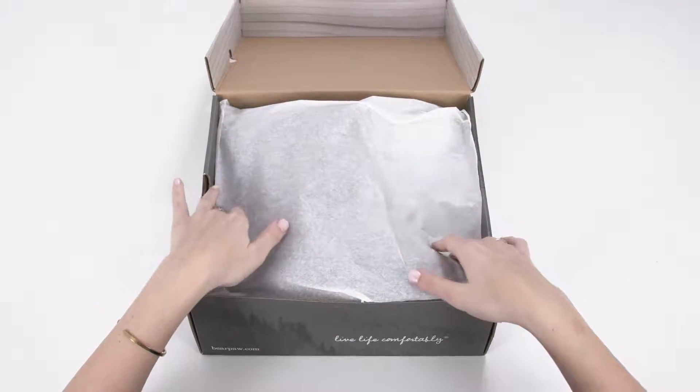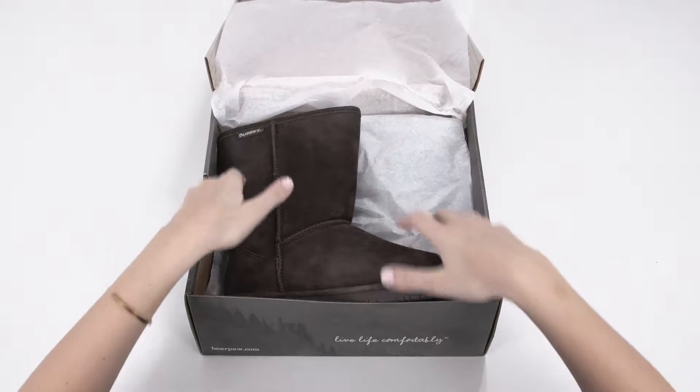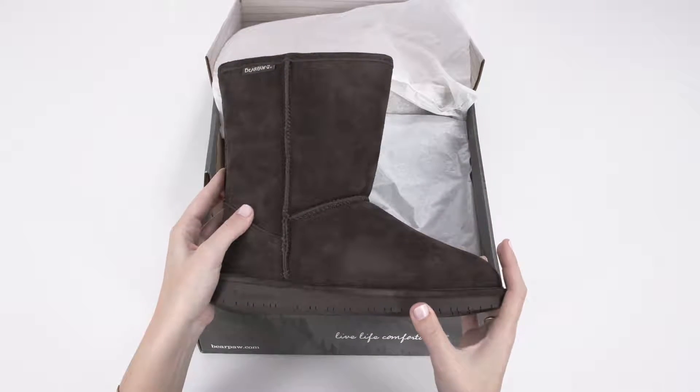Meet the Emma Boot from Bear Paw, a cozy winter style that has it all at an unmatched value. Check out the top three things to know about this cold weather favorite.